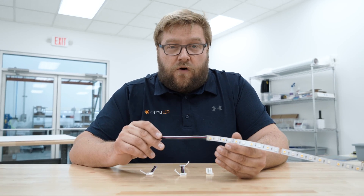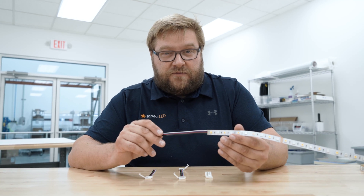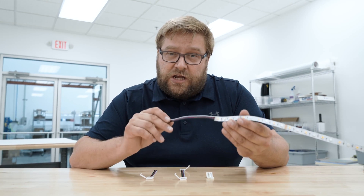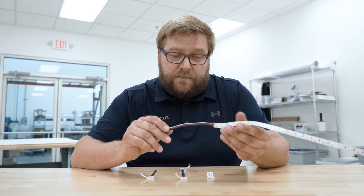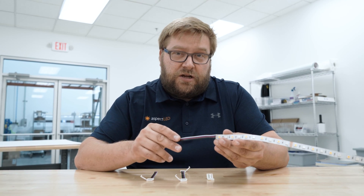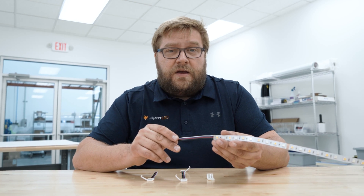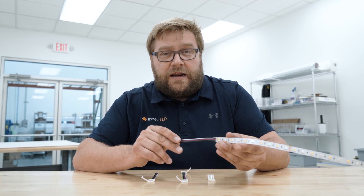These connectors are for our RGBW type strip lights. If your strip light still has the factory leads attached, you should leave them because they are a soldered connection and are going to be very solid. But if you need to segment the strip, using our Quick Connectors is one great option.